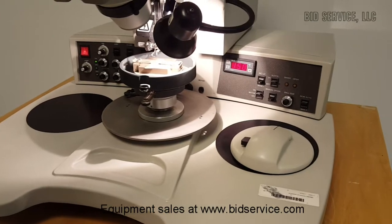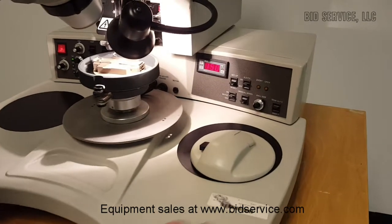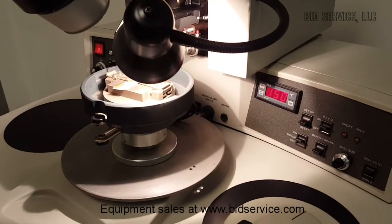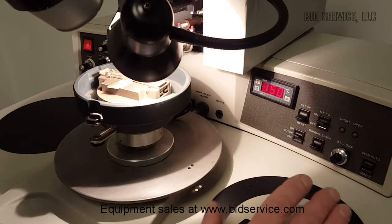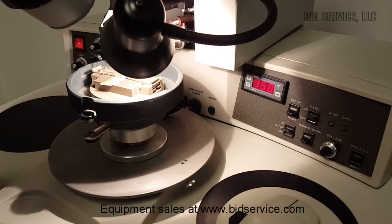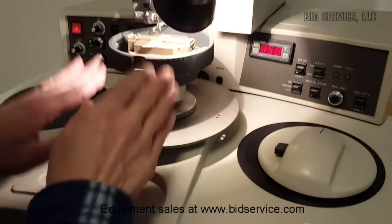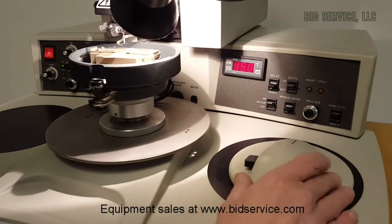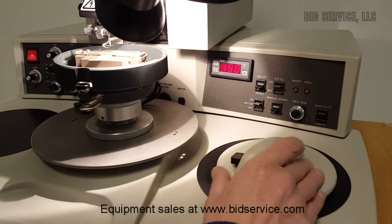The KNS 4522 ball bonder — being a 4522, you're able to do ball bumping with it; I will demonstrate that next. For now we'll just go ahead and do a bond. I have all the parameters set up to do a 1mm gold wire, and my work on the work holder here is set at 150°C.